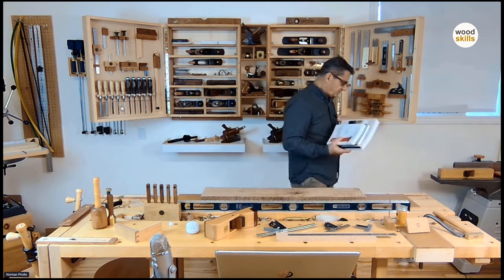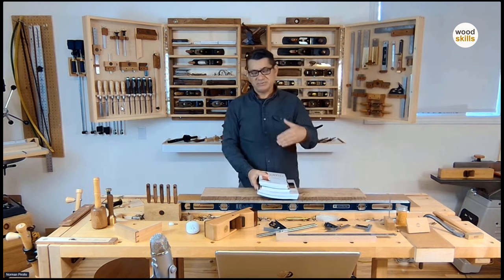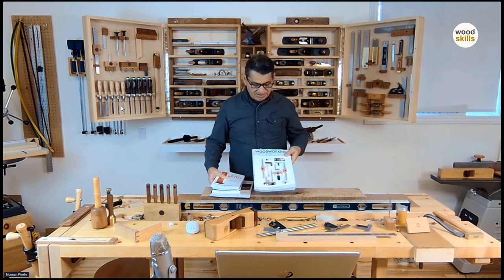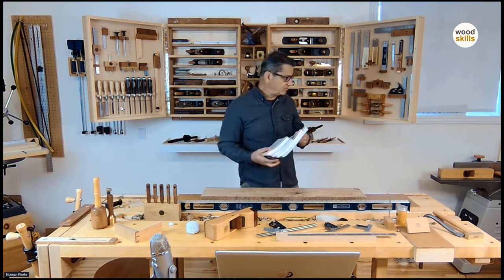These books are available along with several woodworking courses — from a basic woodworking course right through to the furniture design course, and right through to a design and making course where you actually get the book with the course.